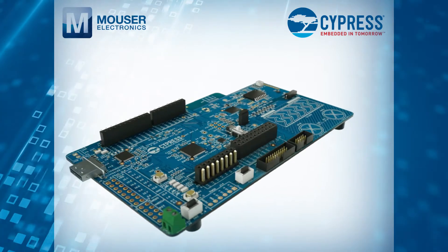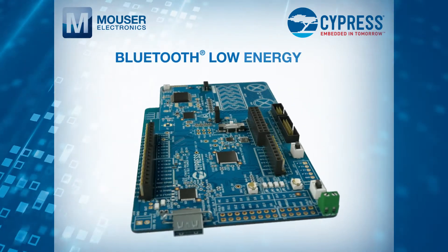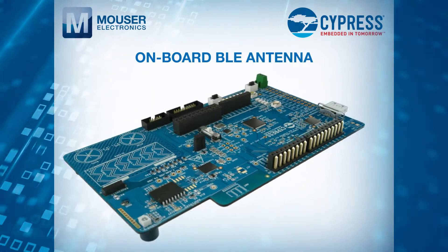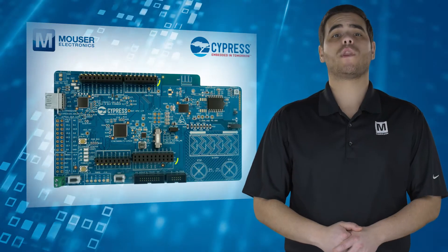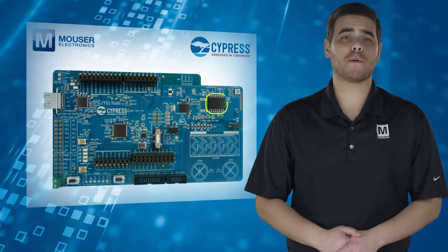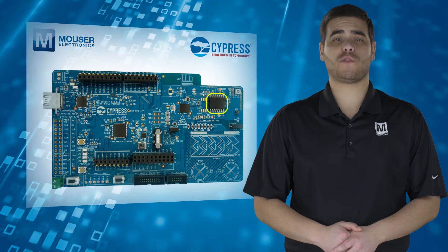It also features support for Bluetooth Low Energy version 5.0 and an onboard BLE antenna. The kit is compatible with Arduino Uno shield boards and includes 512MB of high-speed quad-SPI NOR flash.